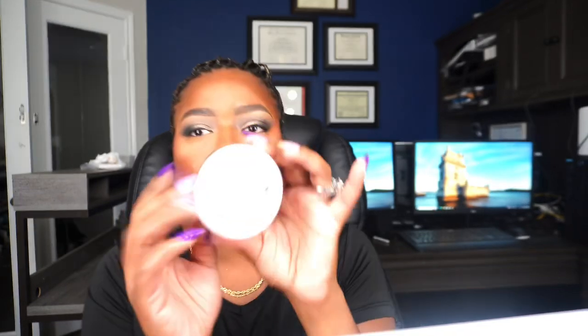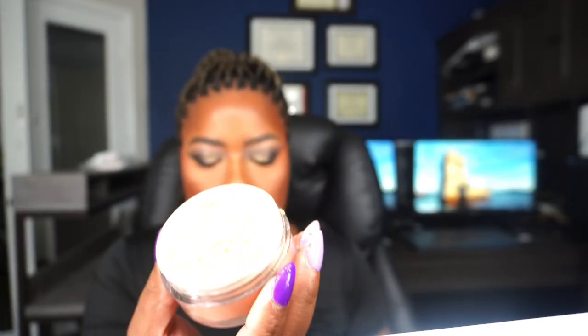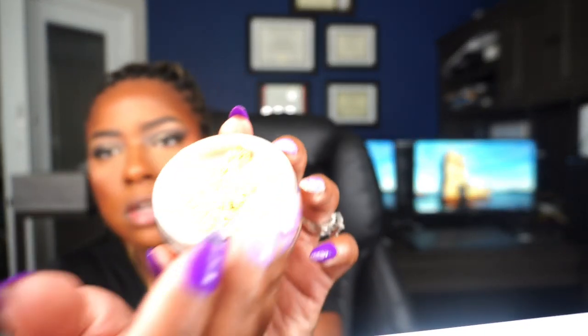I'm going to use my powder puff and use my Maybelline in shade 230. Then my next new product is the Makeup by Mario loose setting powder in shade Warm Honey. I know my face looks kind of bright with the lighting, but I promise it's not as bad as it looks. This is what it looks like — it's really peachy.